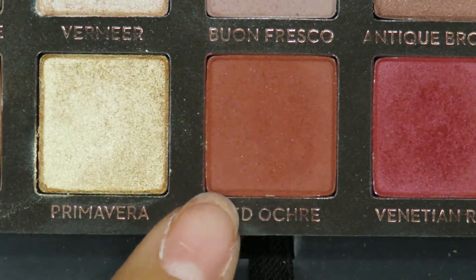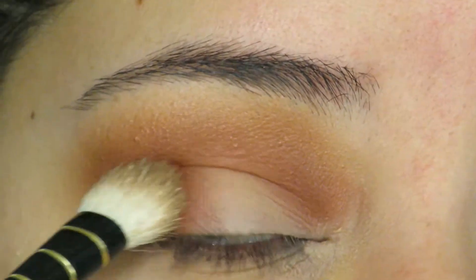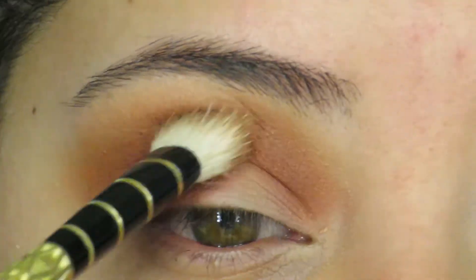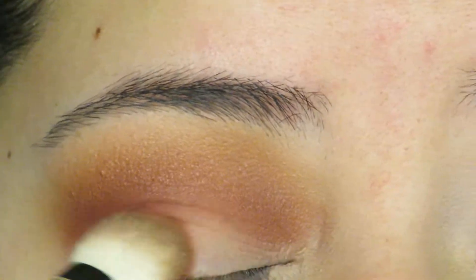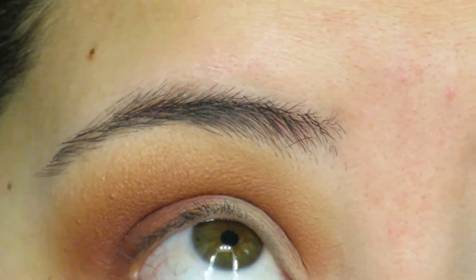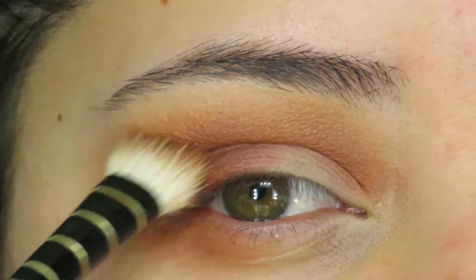The next shade I'm going to go in with is Red Ochre, and I'm going to use this on a wider brush and apply that to my outer corner — basically the outer V — and I'm also going to drag that into my crease, the same spots where I put in the second shade, just to blend everything together and darken up the outer V for a little bit more dimension.